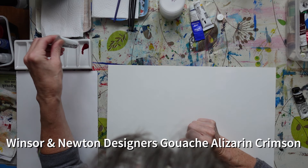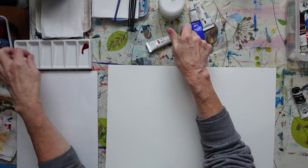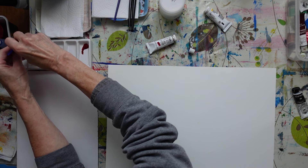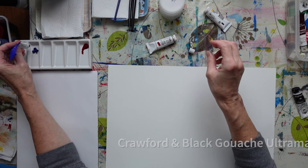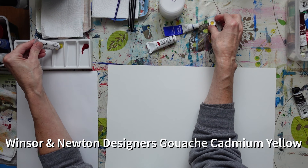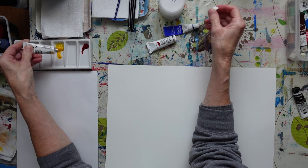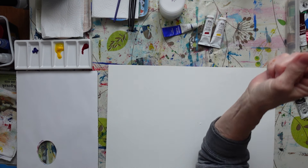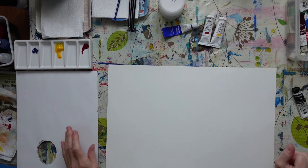I'm just going to put some red out. I've got a China palette here, blue at this end. I'm just literally going to put a dollop of each out. This is probably getting a little bit dry, this one. And this is my new one, which I haven't tried yet - it's come out a bit runny. You can't really shake a tube. So I've got yellow, red, and blue.